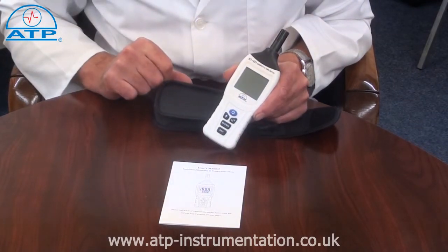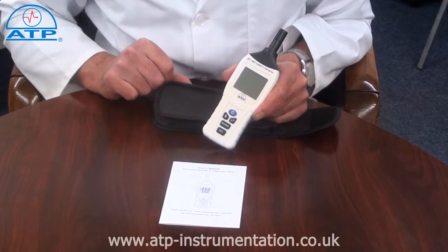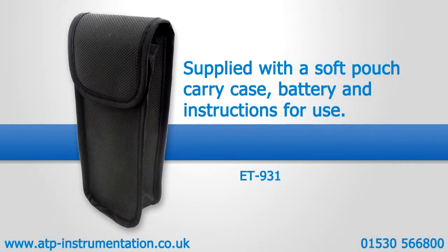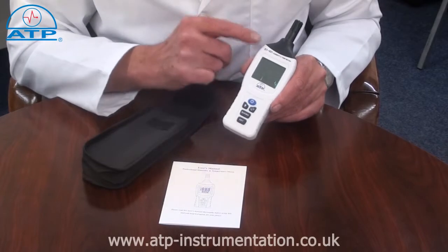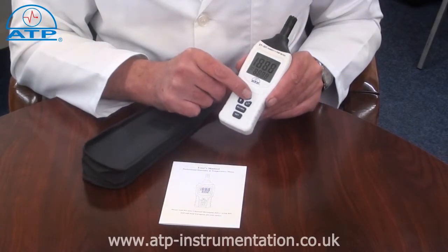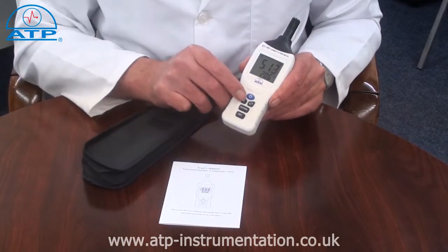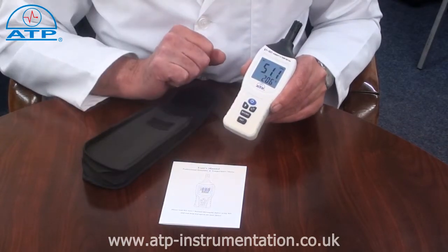This instrument is ideally suited for taking temperature and humidity measurements in an airstream. It has a large 35mm high contrast LCD display with a backlight for work in low light environments.